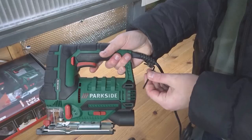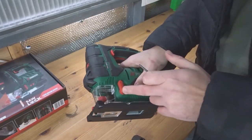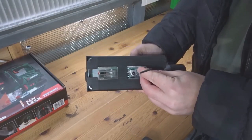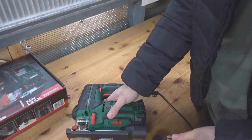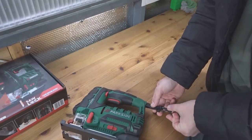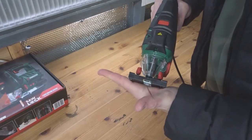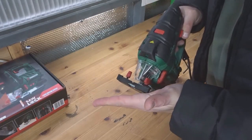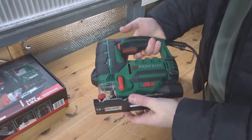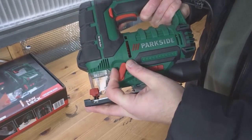There is an allen key here which you use not to put the blade in, but to adjust this bottom plate. There are some bolts here, and when you undo them it allows the bottom plate to pivot. At the moment it's flat, but you can do beveled cuts — you can pivot it one way and cut at an angle.